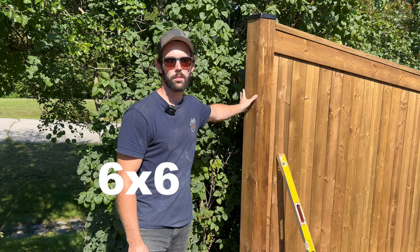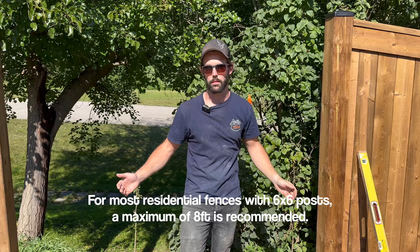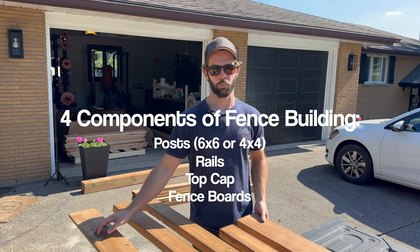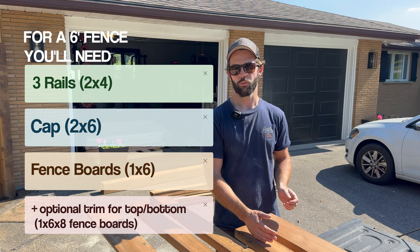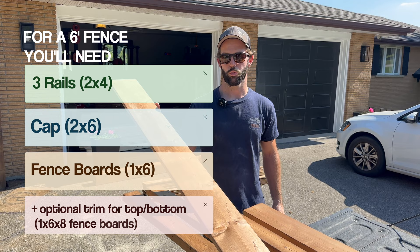With six by six posts you can do a larger span — maximum eight feet between posts. Four by four is only recommended up to six feet. There are really only four main parts in a fence: your post, your rails, your top cap, and your fence boards. If you're using six by six posts you'll need three two-by-four rails. For six-foot fence boards you can get away with two rails. With six by six you need a two by six cap on top, and then either six-foot or five-foot one-by-six fence boards.